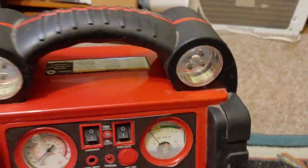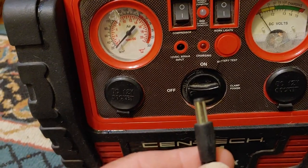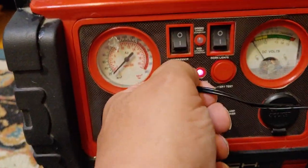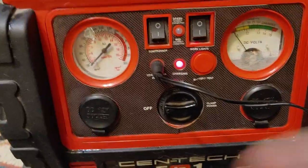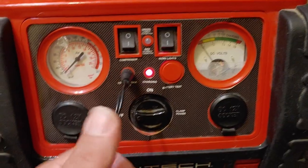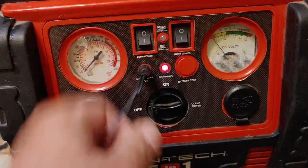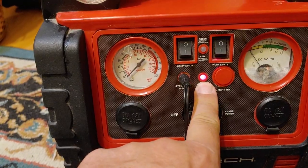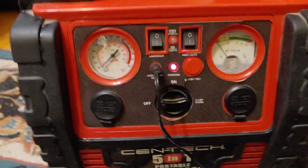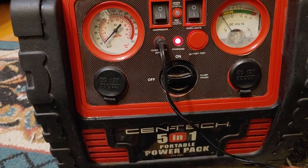I'm about to charge it. It takes a cord — real simple — and you simply plug it in right there, like that. The light comes on. It's a red light. I'm not sure if the camera can show that it's red, but it is — the light right there is red. When it's finished charging, it will turn to green, and you will know it's all charged up.